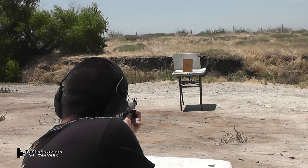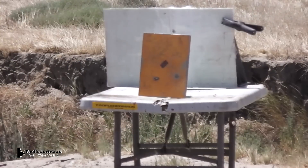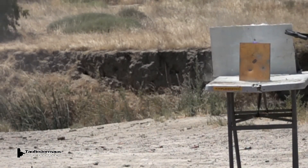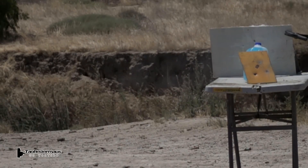First shot is at a steel plate. The reason I picked a steel plate was I was expecting this to leave a big red stain on it. But that just didn't happen, so let's find another target.